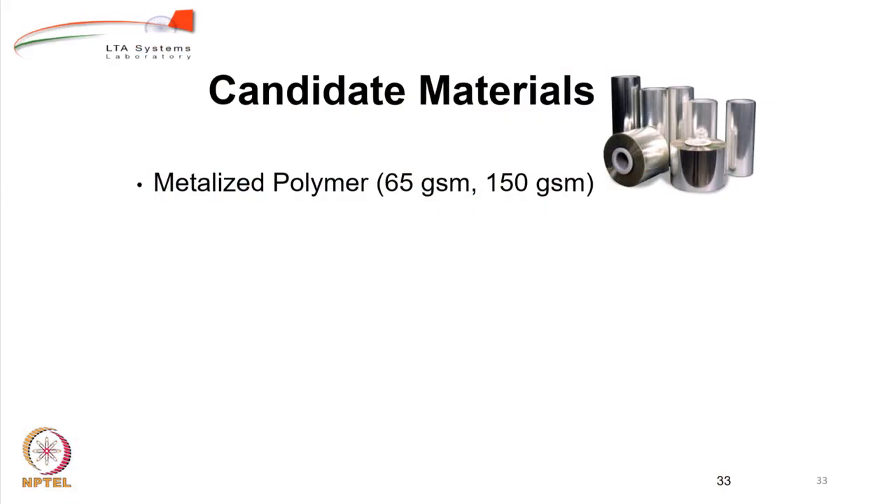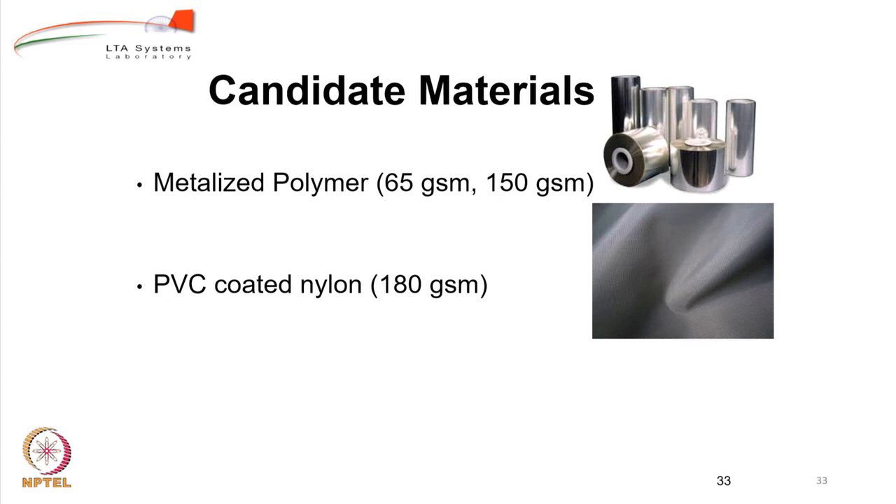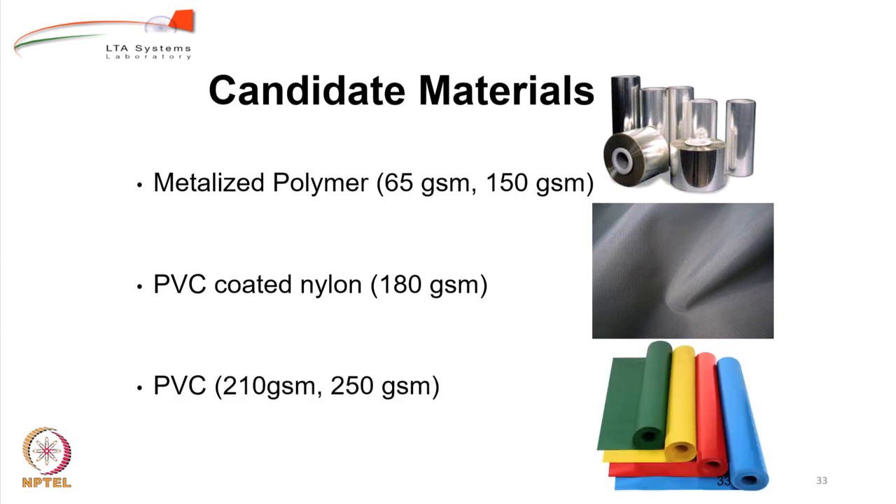For indoor airships, what candidate materials are easily available in India? The most common is metalized polymer — metalized nylon — which comes in rolls of various widths and is generally 65 GSM, 150 GSM, or in between. You can also use PVC-coated nylon, which is quite strong; we have built airships of this material. Simple PVC sheet can also be used, but PVC sheets tend to be slightly heavy. Our first outdoor airships were of simple PVC, but we shifted to PVC-coated nylon for outdoor airships; indoor airships at IIT Bombay are mostly metalized polymer of various types.